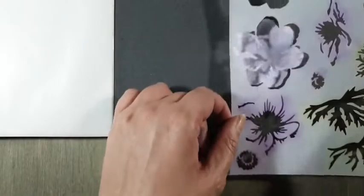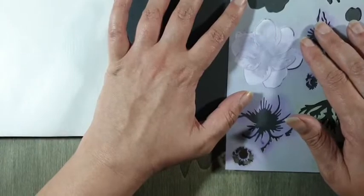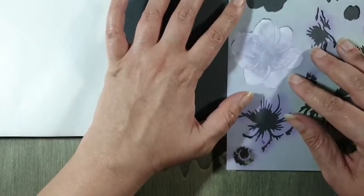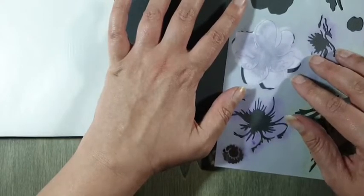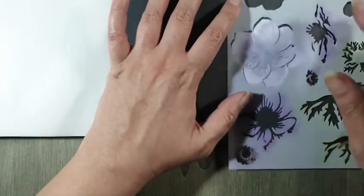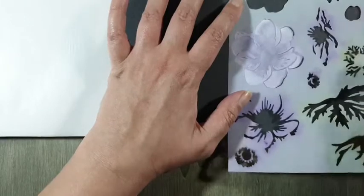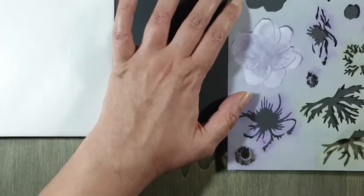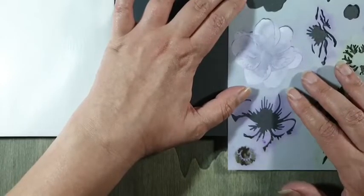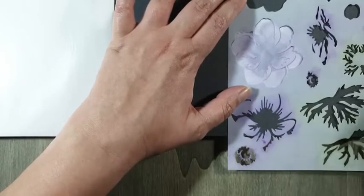Dan gaan we naar de tweede laag — zo bouw je hem, stapje voor stapje. Die tweede laag, dat is 1B, leg je hierop. Beetje passen, meten en draaien tot hij goed ligt. Op pastelmat hoef je niet te fixeren, je kunt gewoon doorwerken. Ik tip een beetje in de violet tint en in de gewone violet, dan krijg ik een beetje een mengelmoesje van een niet al te donkere kleur, en die breng ik weer aan.